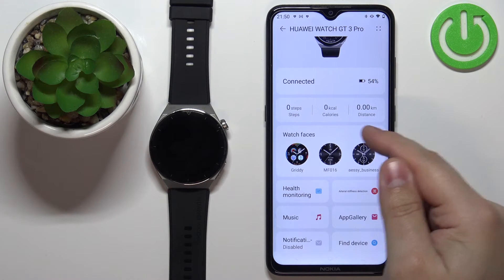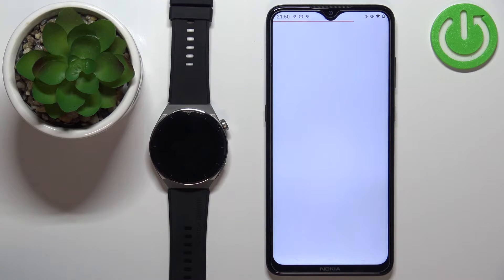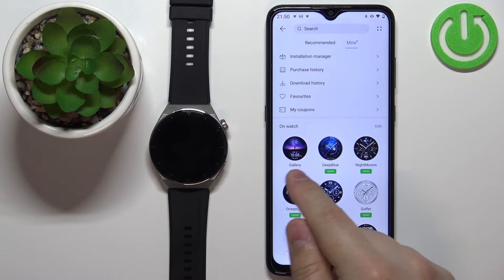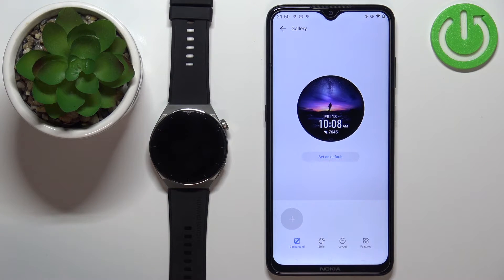Now tap on the More icon or More option on Watch Faces to open the watch face menu. Then tap on Mine, and here we have the list of watch faces installed on our watch. Select the one called Gallery, and here we can set up the watch face with a custom image.